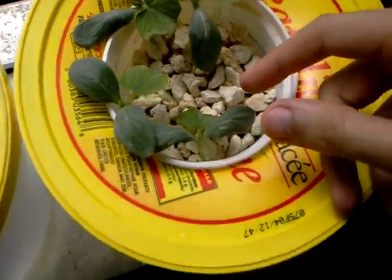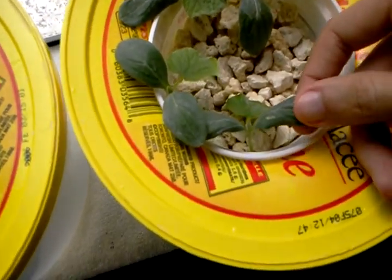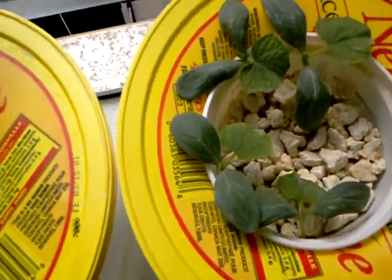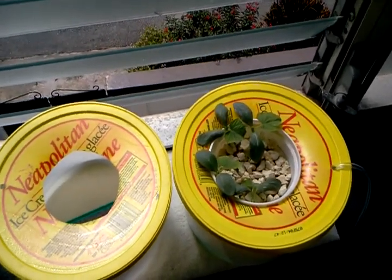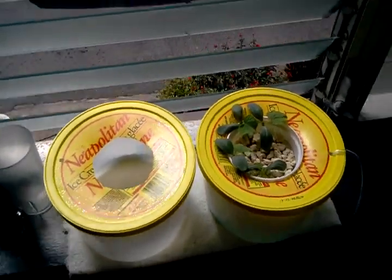Today we're getting a bit of wilting action going on. The leaves have become very floppy, the stalks have started to shrivel a bit, and I was trying to figure out why.